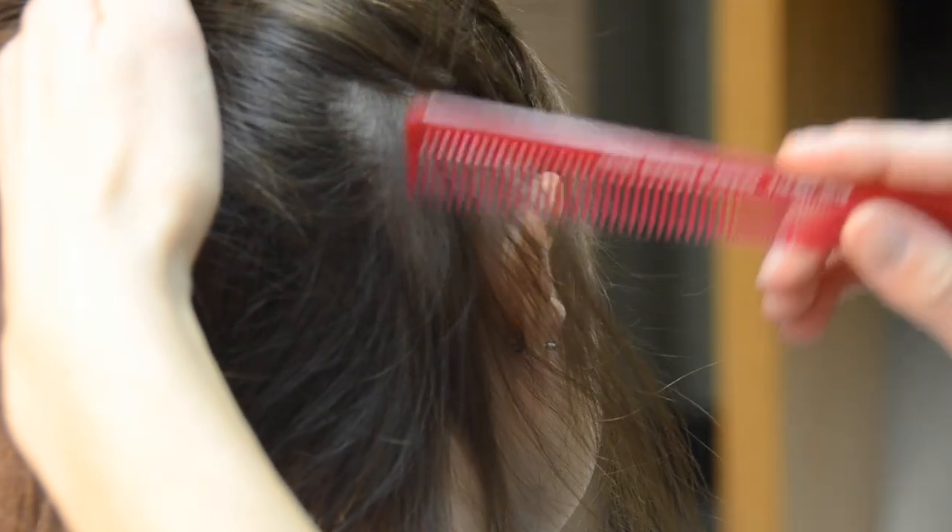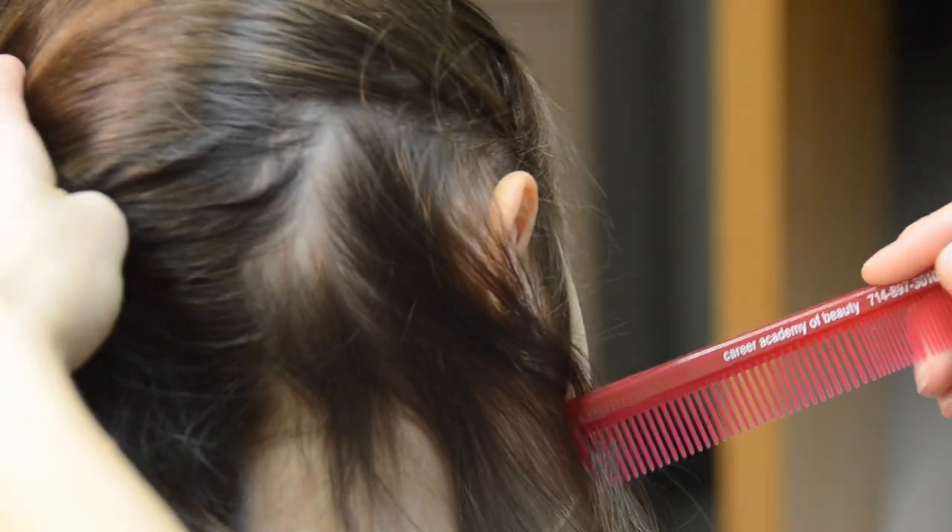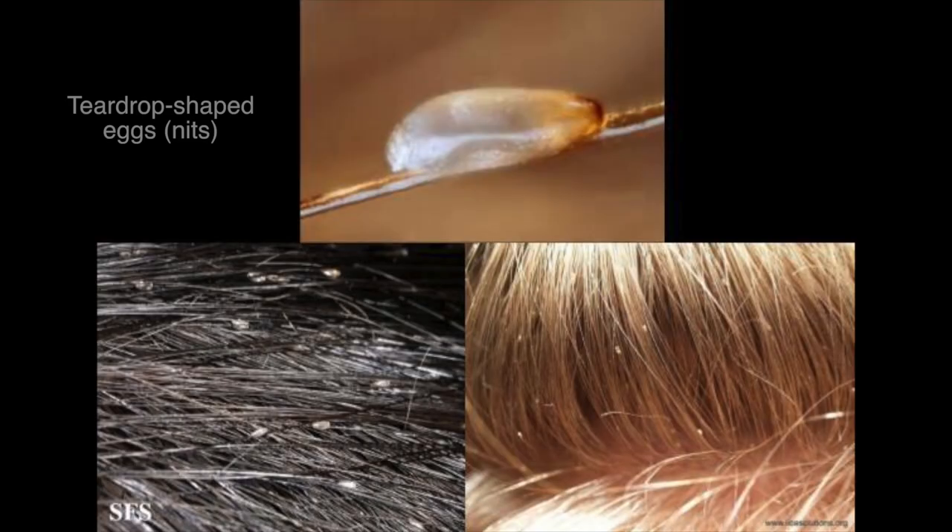Look closely behind the ears and at the nape of the neck, which is where you are most likely to find lice eggs, which are called nits. The female lays tear-drop shaped eggs and attaches them directly to the hair shaft close to the scalp. This is what nits look like in the hair.